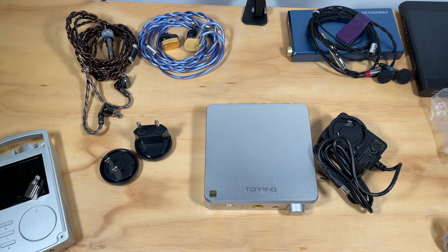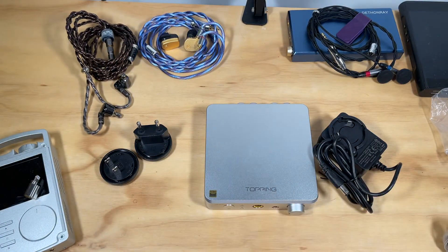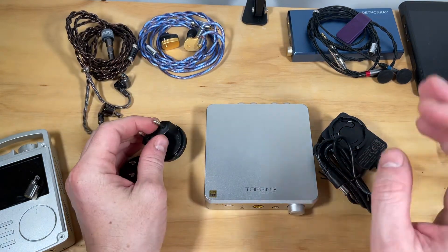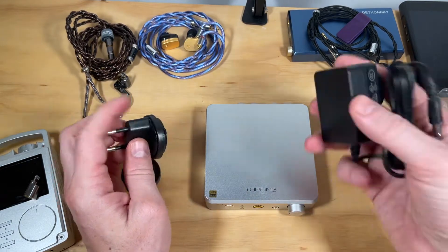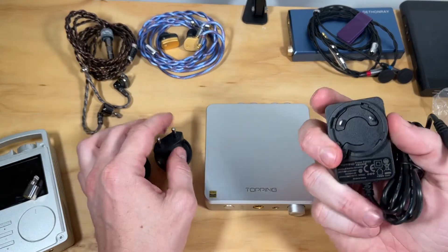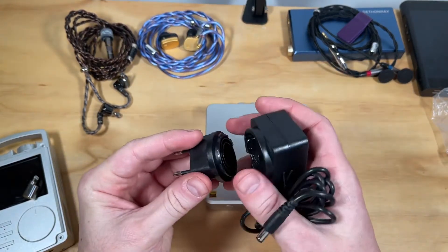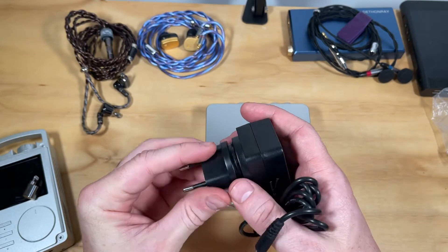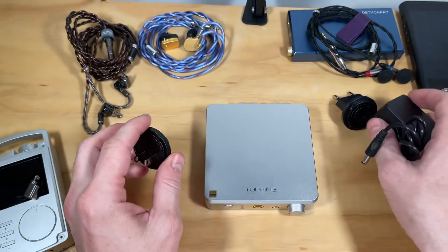In the box — I guess some people want to see the box, so here it is — just a super simple black little box. What you get in it is the user manual, which most people won't read, and of course the power supply. The power supply is a universal adapter — this is the European configuration which just screws on like that, and this is the US version.